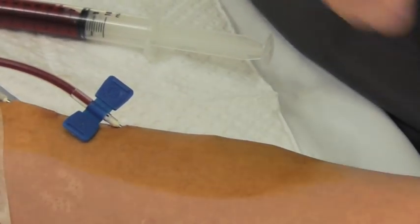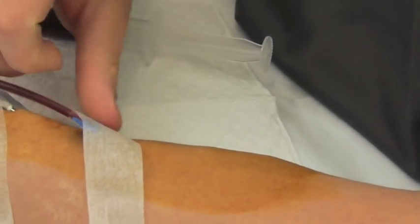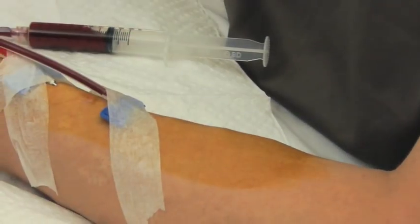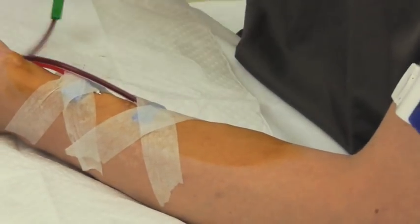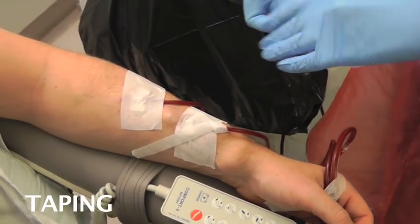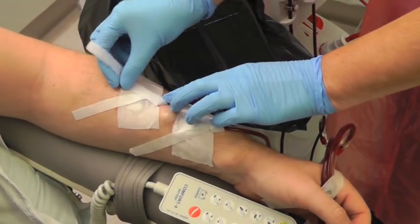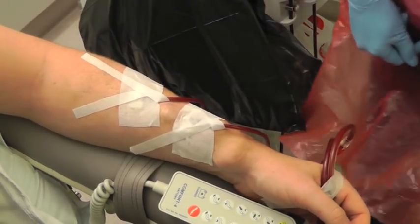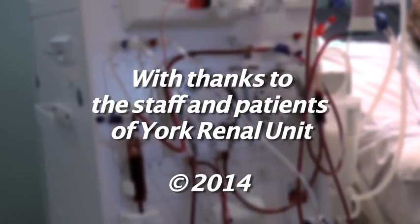If you find you can't get the needle into the tract and you take it all the way out, you must never reinsert the same needle into the tract because you will introduce particles that may cause infection. When the needles are in the fistula they must be taped securely. We normally use butterfly taping like this.